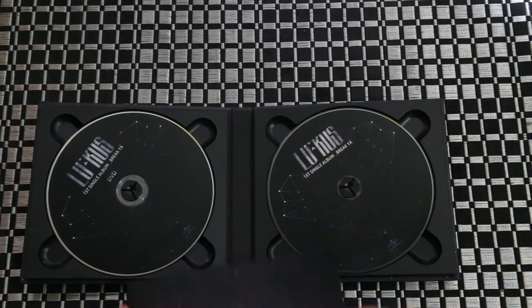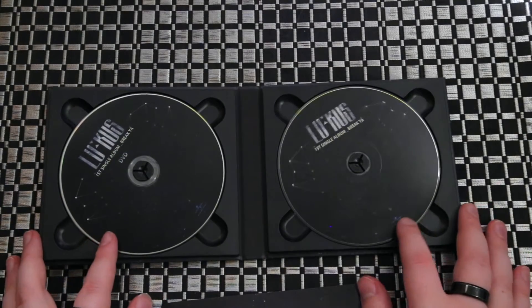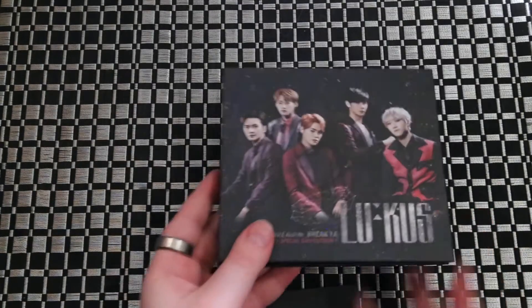But here are our two discs. The photobook does detach — it's not really attached. So we have the actual music disc and then here's going to be your DVD disc. And this does come with a random member's photocard as well.